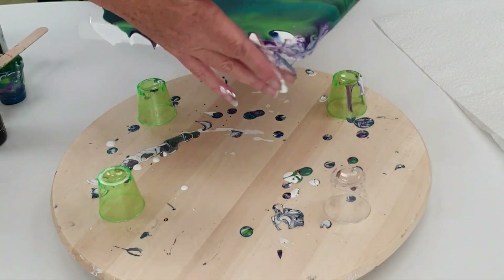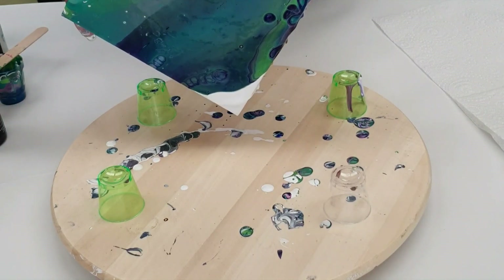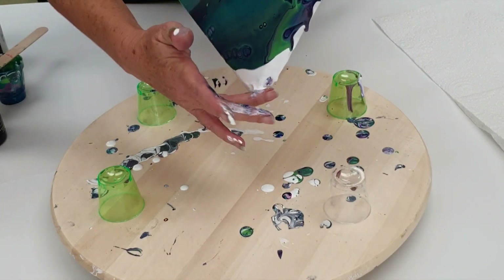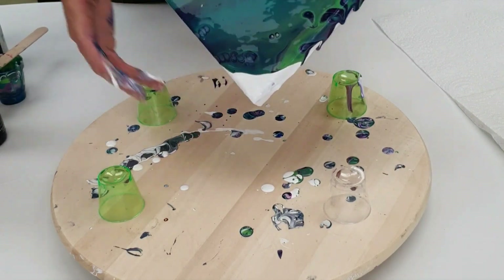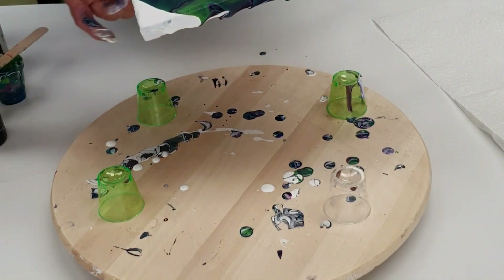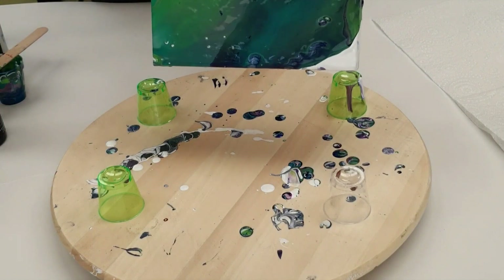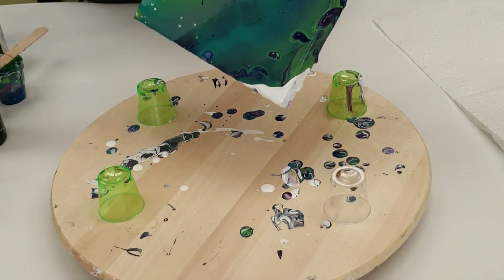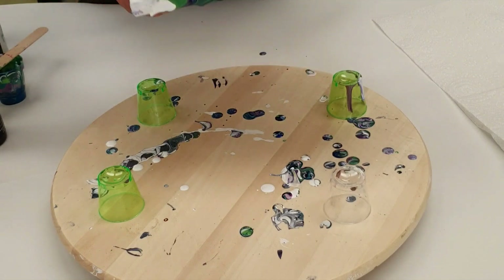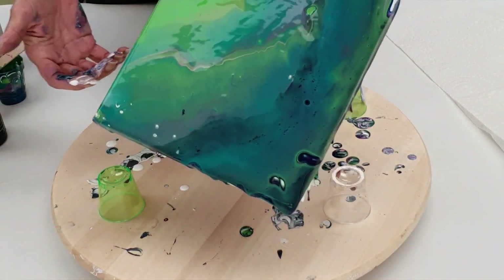My husband is actually sitting here next to me — I've put him on strict instructions that he's not allowed to say anything. So because I've added the Boom Booster drops, if I torch it I'm going to get a whole lot more cells. If I don't torch it I'm still going to get really gorgeous cells — it's not something I have to do. I'm going to do it because I'm doing the balloon kiss technique, and it always looks better if there's lots and lots of cells. I will torch it, but usually I would just leave it and the cells will come up on their own.